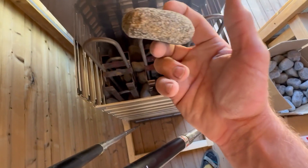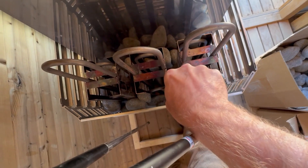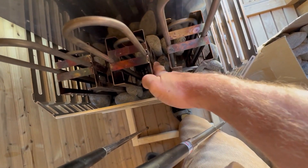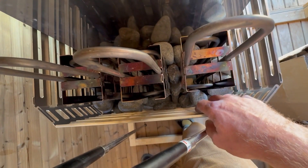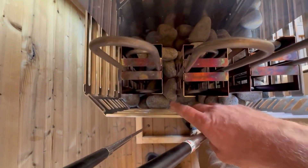There's another great rock for between the heating elements — place it so that it kind of locks into place. Try not to drop rocks if you can, but it happens.